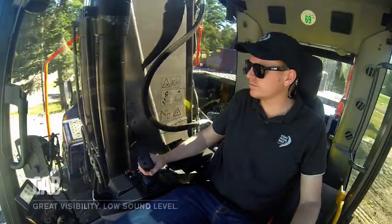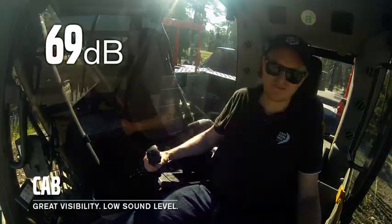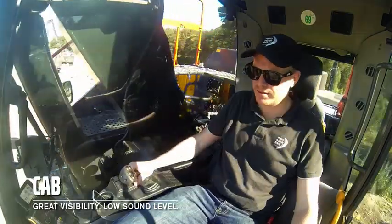Volvo's industry-leading cab provides both excellent visibility and low-level sound levels down to 69 decibels, crucial for operator comfort, control and safety on your job sites.